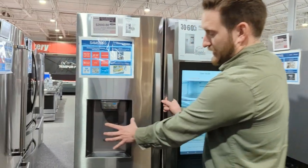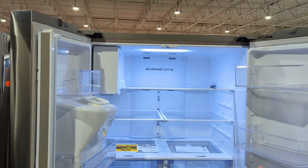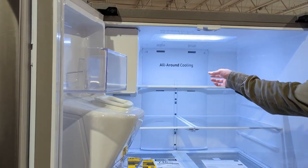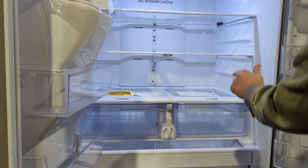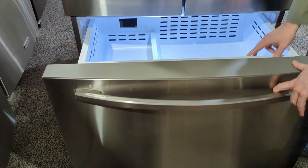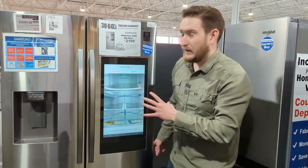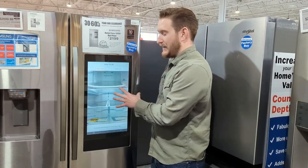Looking at the interior, this is just like our number two option with the same layout — one constant drawer across the top, all-around cooling, five LED lights, ice maker in the same spot, humidity control in the same spot, water filter in the same spot. Same pop-out freezer drawer. It's essentially the same ~27 cubic feet as number two, but adds the Hub.